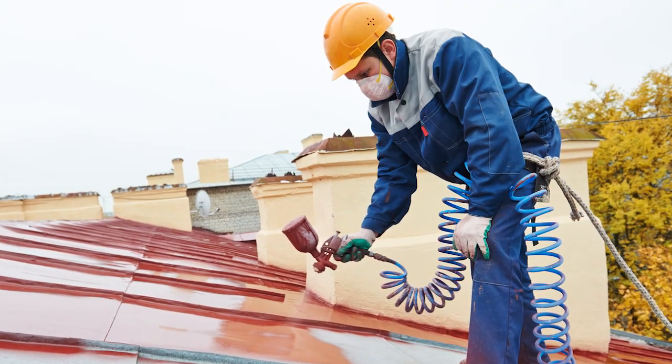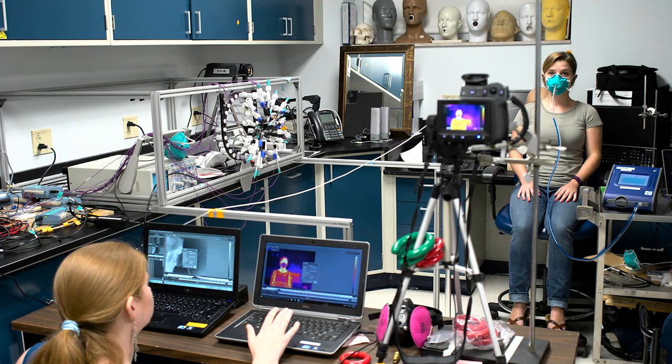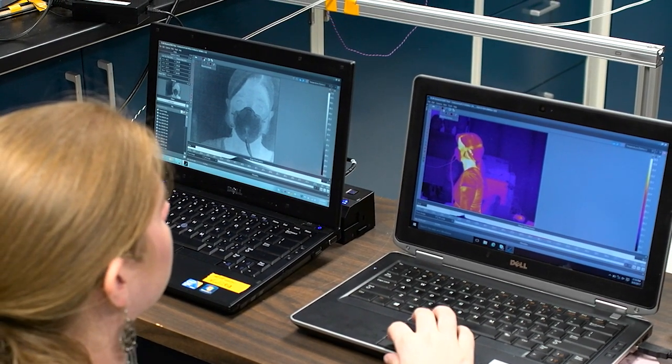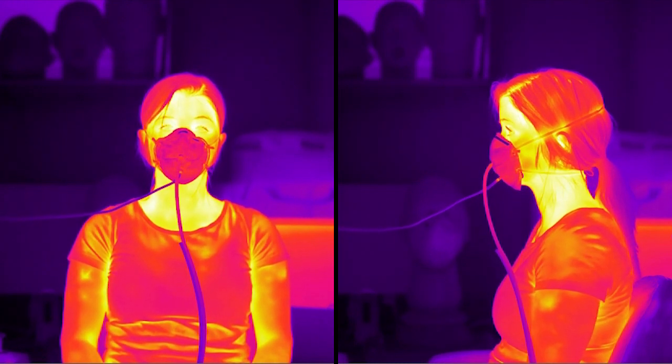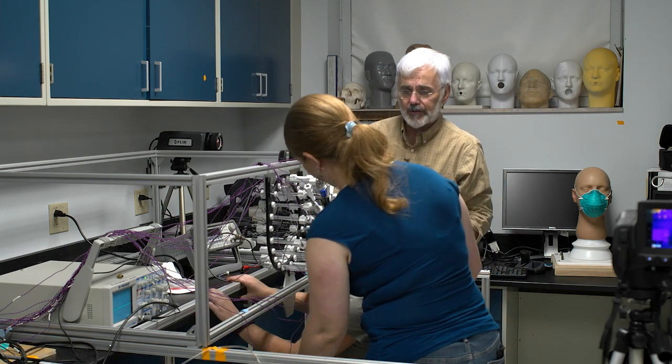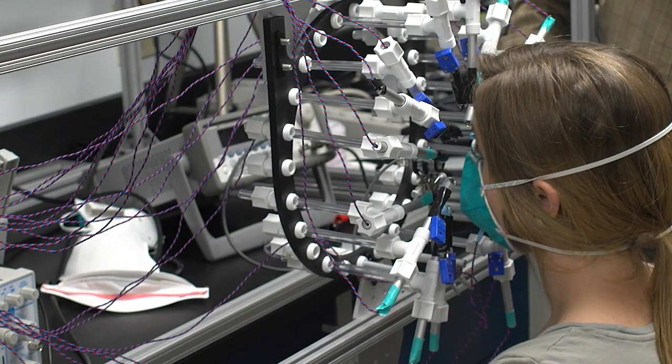The current status of our project is comparing several different methods to check real-time fit. Some of the methods we're using are infrared imaging, ultrasound, and pressure within the mask. So far we know that using infrared imaging we can detect leaks around the respirator seal, and using ultrasound we can detect the same leaks. Both ultrasound and infrared do correlate to the fit of the mask.